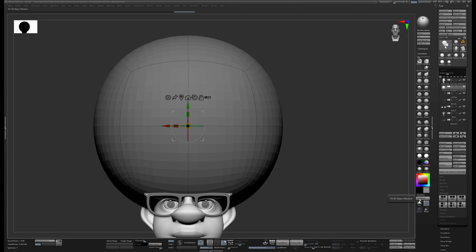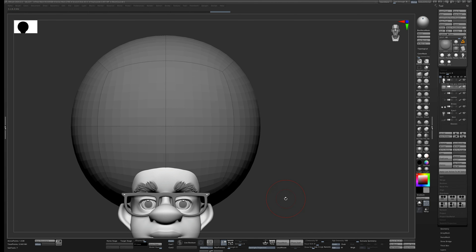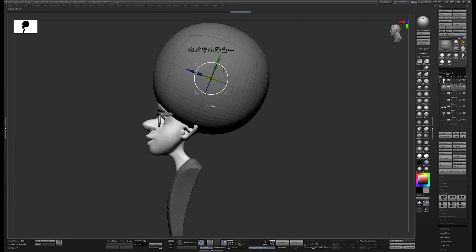I'll sample a color from the eyes and fill the object. Now I'm going to slide it back and we can see we start to get the basic silhouette. This initial big shape is where you should spend most of your time, because it's really going to give you the most bang for your buck in terms of the overall look.